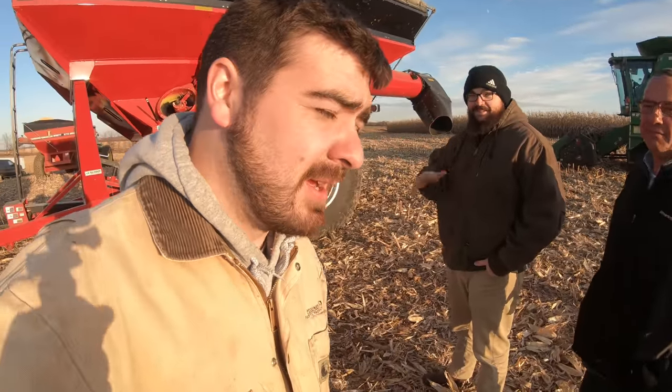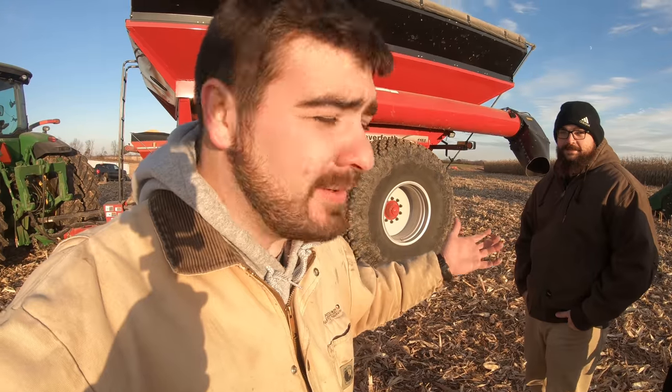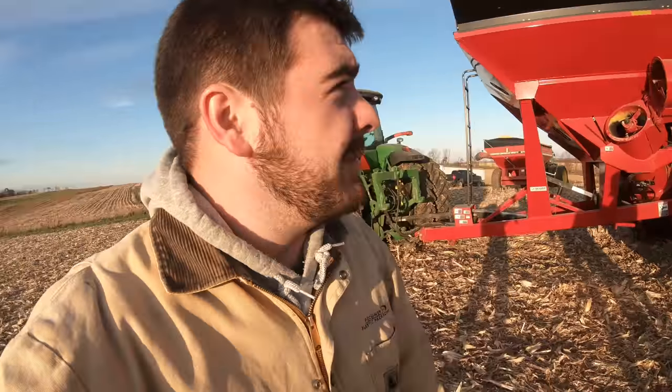Hey everybody, it's Ryan. Welcome back to How Farms Work. Today we are standing here with Chris and Tony from Unverfurth, and they're going to walk us around the 1160. As many of you know, we've been using the 1160 on the farm for all this harvest, and so far it's been great having the extra storage capacity out here in the field. You guys want to take it away and talk about the cart a little bit more.